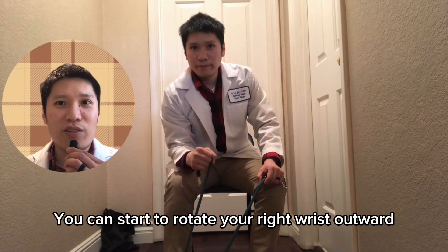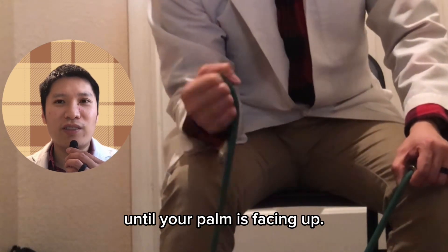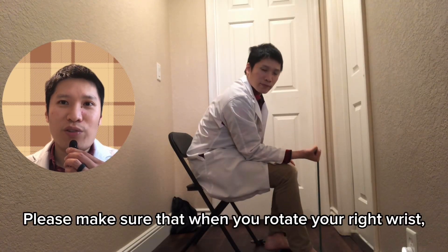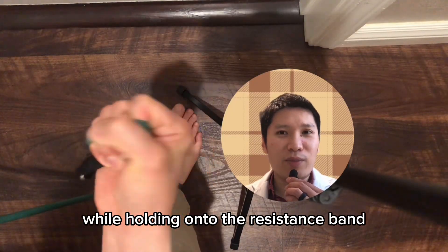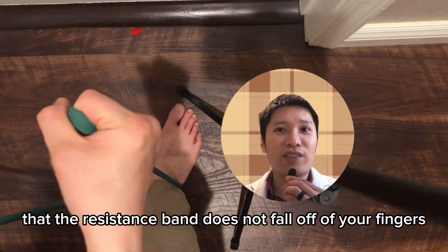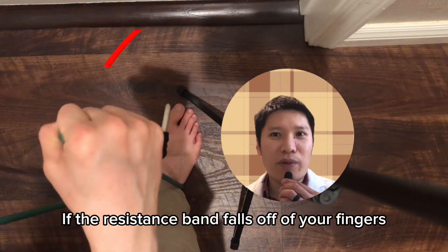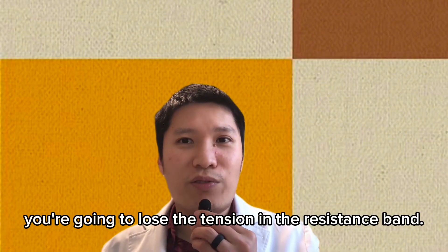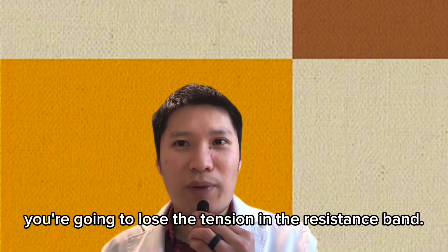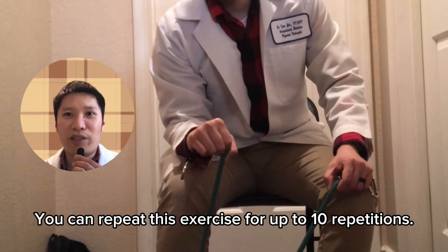From this position, start to rotate your right wrist outward until your palm is facing up. Make sure that when you rotate your right wrist while holding onto the resistance band, the resistance band does not fall off of your fingers while rotating, or you will lose the tension. You can repeat this exercise for up to 10 repetitions.